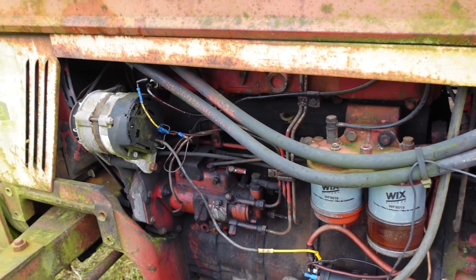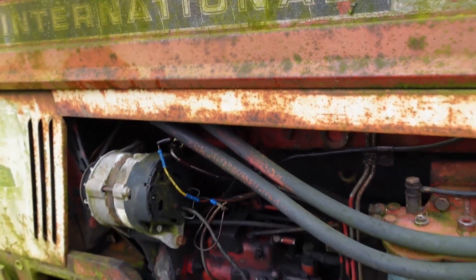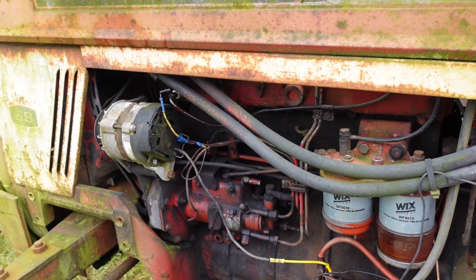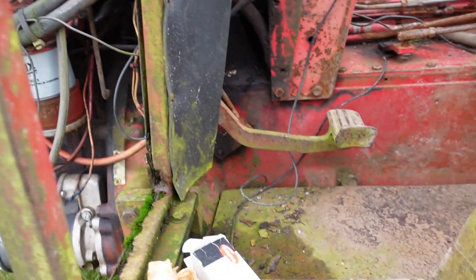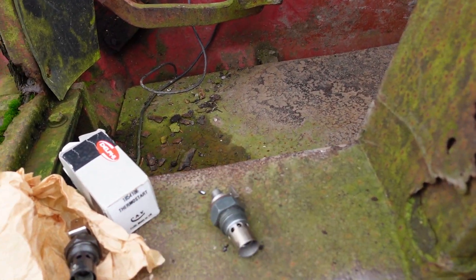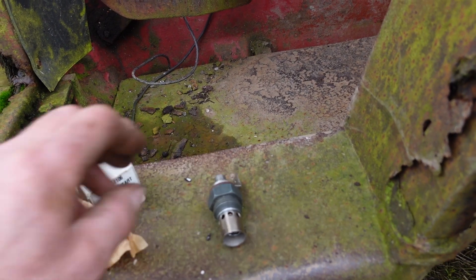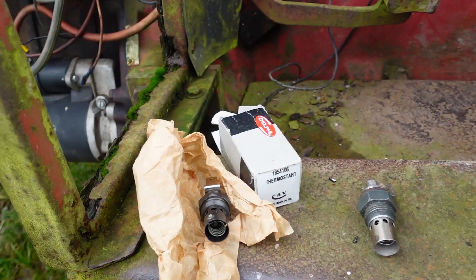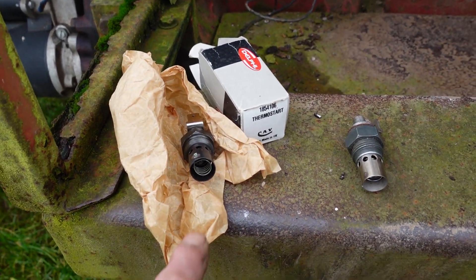I replaced the one on this old tractor and the tractor isn't starting any better than it was without it. The ones I bought were cheaper ones, so I've bought a genuine Delphi thermostart to see if they're any better.